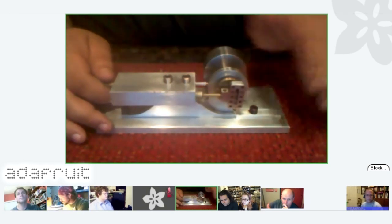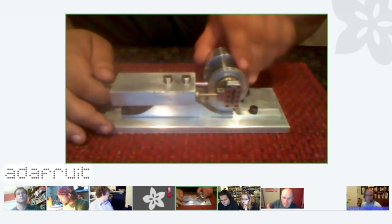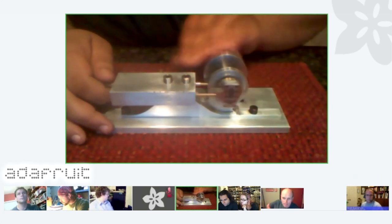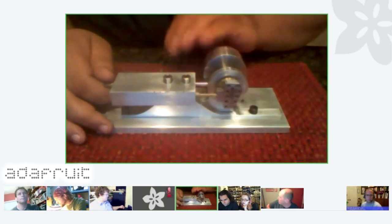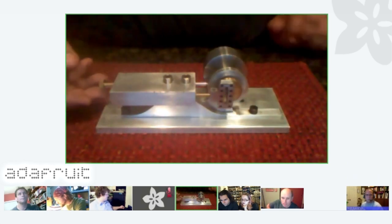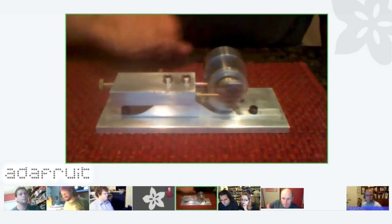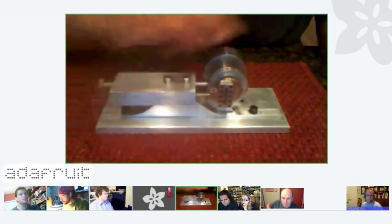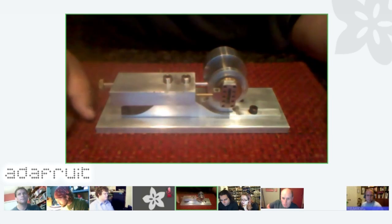So you get a very smooth acceleration curve, whereas with a regular crank arm you get a lot of jittering — stops and starts that are very abrupt. So this tends to be a little lighter; you can build it a little lighter than a crank arm and don't have to overbuild it to account for the extra forces. It's also much more lightweight, so you can use a smaller piston and move the same mass.